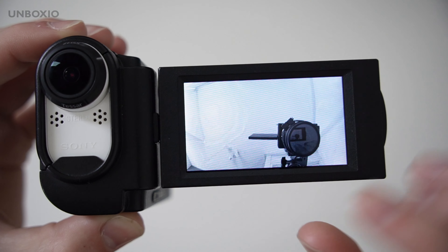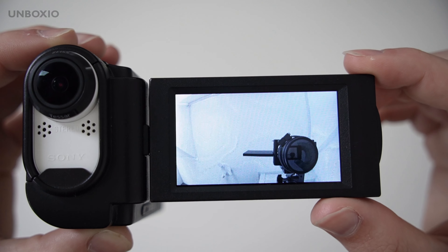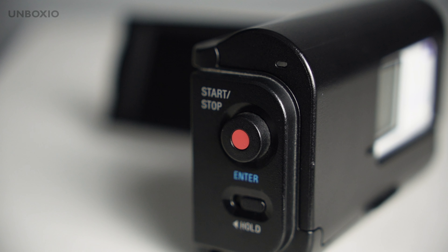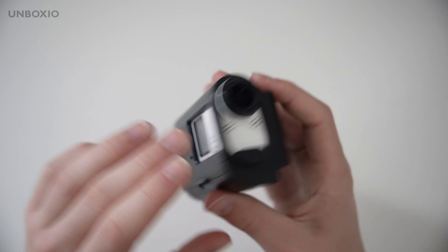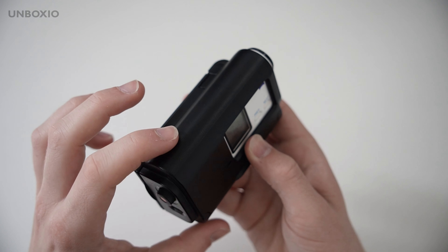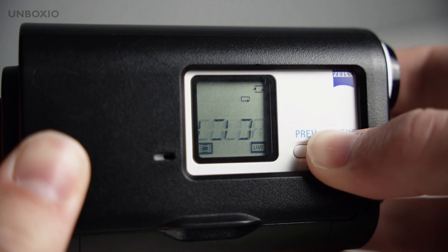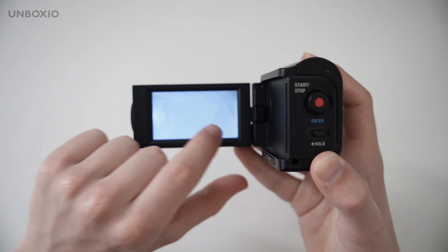Sadly my screen got water damage so it doesn't work properly anymore. You have a basic start/stop record button, but because it's an action camera with a fixed lens, there is no zoom rocker. The menu system is still the action cam menu system, so you won't be able to change your settings on here.